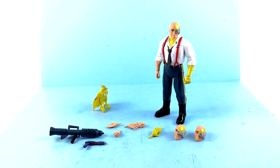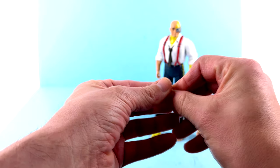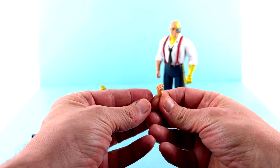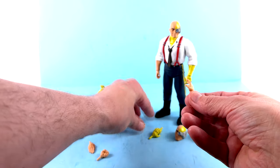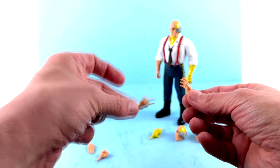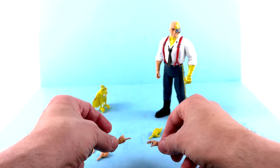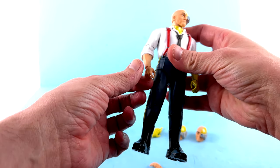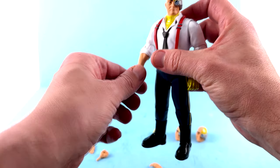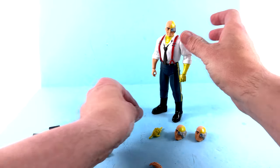Starting off with his accessories, as always he comes with several different hands. You have a right hand that's kind of like a saluting sort of hand, another one for punching, one that's pointing — so you can have him like 'behave yourself, SilverHawks' — and a more relaxed open clutching hand. You also have one on him designed to hold his weapons, where the index finger is a little more outward to fit where the trigger would go.